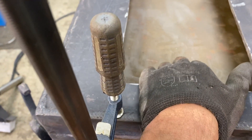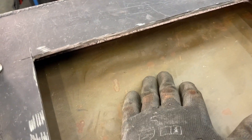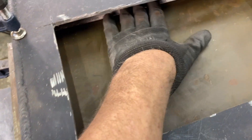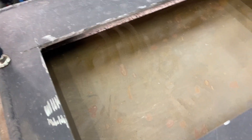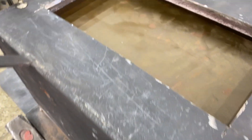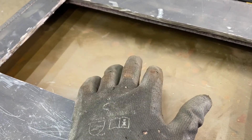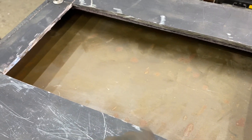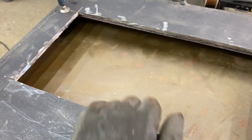We now have the support plate underneath, which gives us the ability to pour in the refractory. It's going to go over the old refractory on the sides and sit on top. Instead of pouring refractory and then trying to cut open the inlet for the ribbon burner, I'm going to make a template — a kind of mold — to create that opening properly.